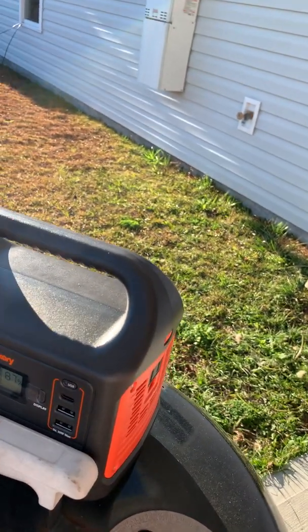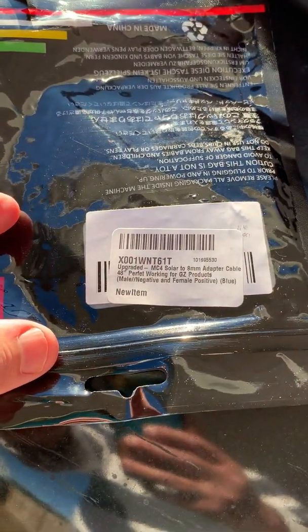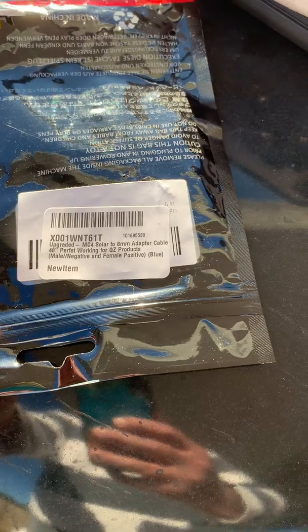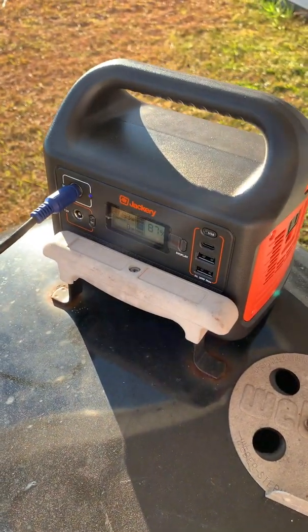Real simple. You don't have to cut anything, you don't have to splice anything. Buy this off of Amazon — I'll provide the link for it. It's called the upgraded MC4 solar to 8 millimeter adapter cable. Works perfect for hooking to the Jackery.